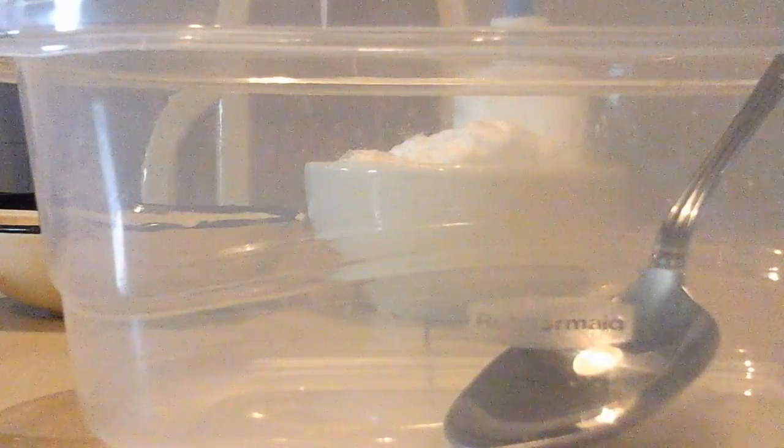The first thing we're going to do is pour in our glue bottles. Let's take the spoon out and pour in our glue. I'm pouring — we're going to make a really big slime, that's why I'm using two bottles. We are getting it all out, every little piece.